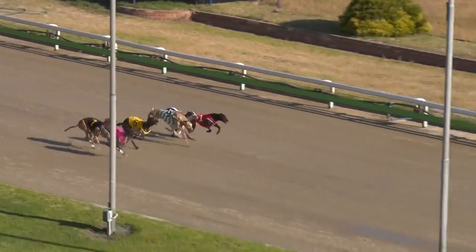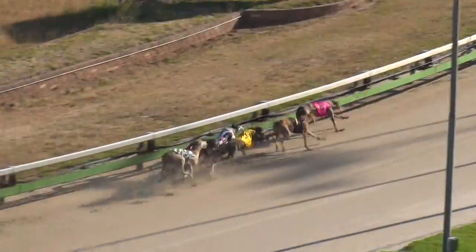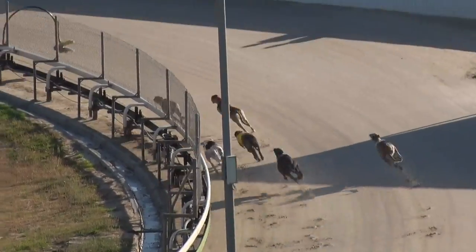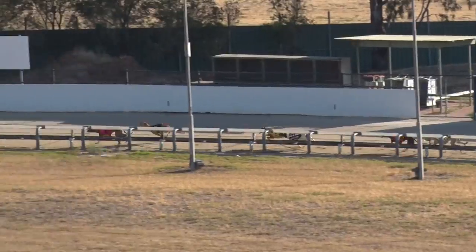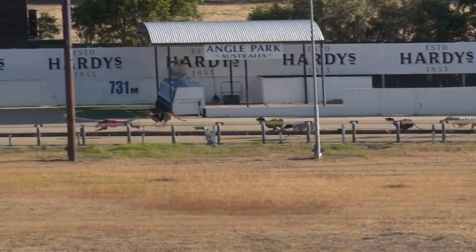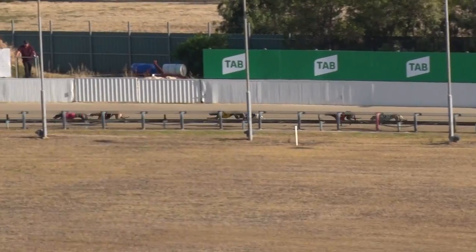On their way and speed out deep — Surfing Dino begins quickly, carving over, gets the lead. Surfing Dino clear to the first bend. Collecting back last. They go to the back and Surfing Dino a length and a half. Spring Sniper four away, Unique Edition, then Corborne Hunter, Collecting next. Dino Artist is back toward the tail.